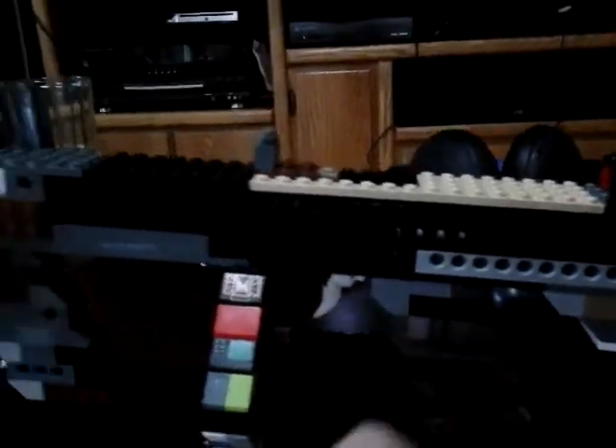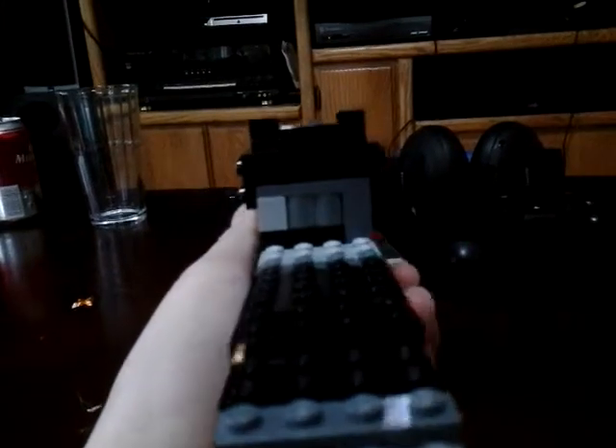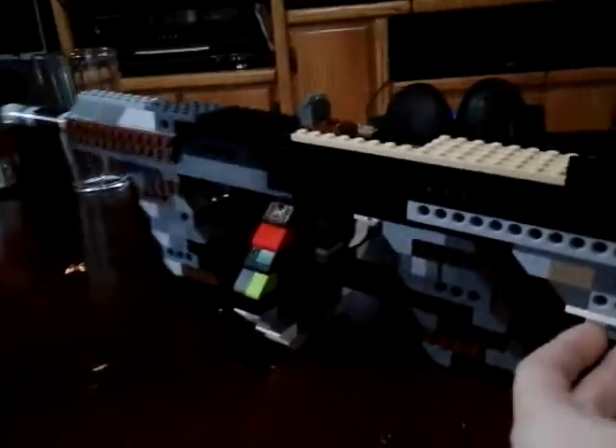For those who didn't see my last video, we've got a moving trigger there. The top can move too. We'll look down the sights here. Pretty cool. It's got a detachable clip — I just don't want to take it off in case it breaks.